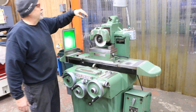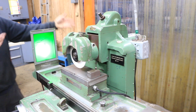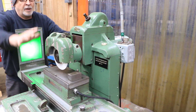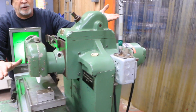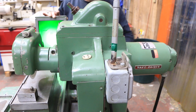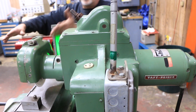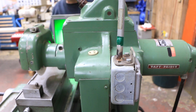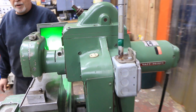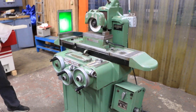Above here you see something a little different with the Taft Pierce — because of the applications these machines were used for, the heads were made so that they could tilt. The exact amount I don't know right off hand, but I would want to say 45 degrees, especially if you went with the motor going down, so you end up with your wheel on a 45-degree slant for grinding dovetails. I don't know how much it will go in the other direction — that should be in the documentation.